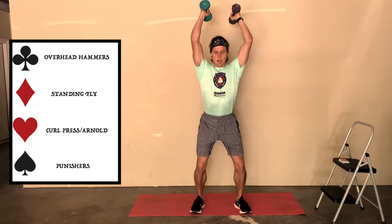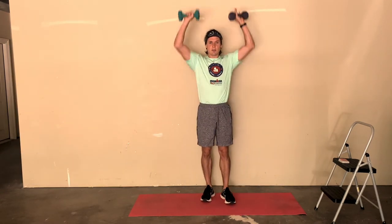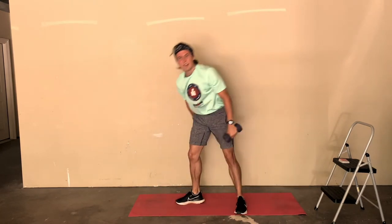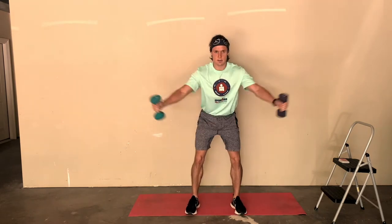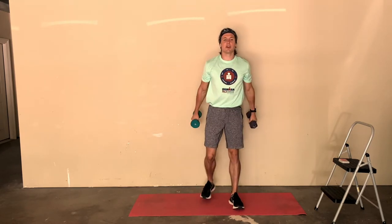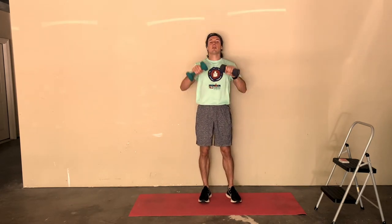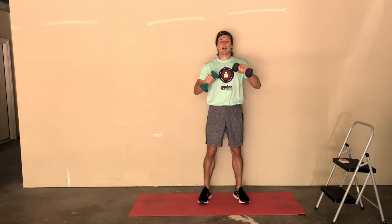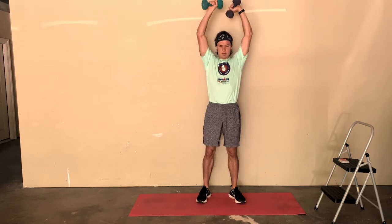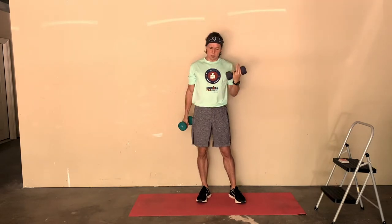For clubs we're going to have squat overhead hammers. You don't need to squat too much, but definitely get a little squat where you're engaged, then pull down and hammer up and down. So: hearts are Arnolds, spades are punishers, diamonds are flies, clubs are squats with overhead hammer. Jokers are going to be 90 seconds of speed bags - you rotate your arms spinning them in circles above your head, then switch direction halfway through. There are only two jokers.